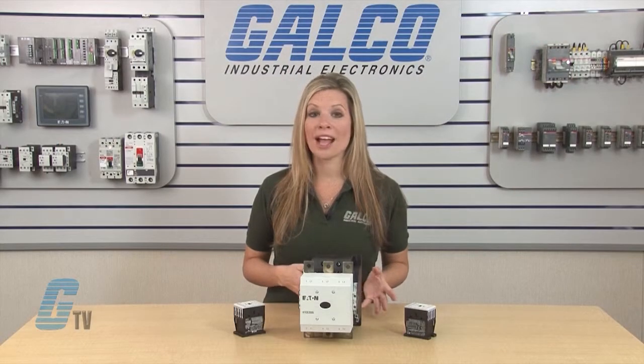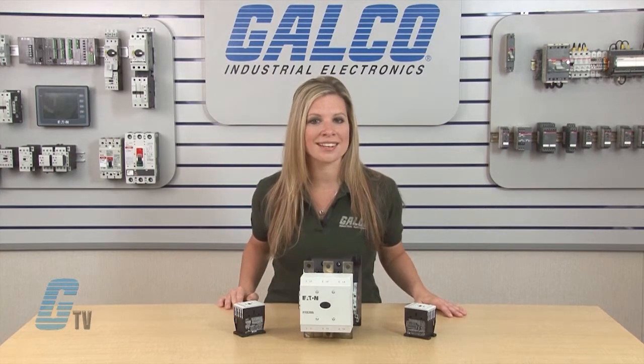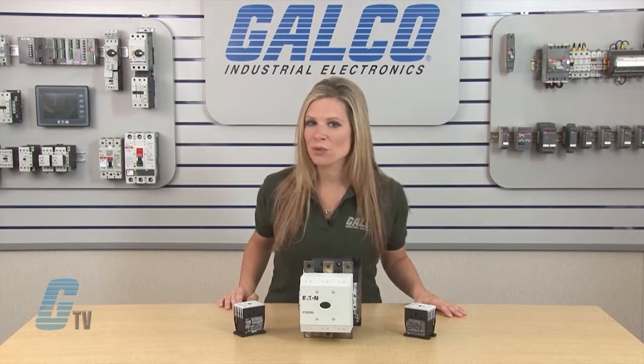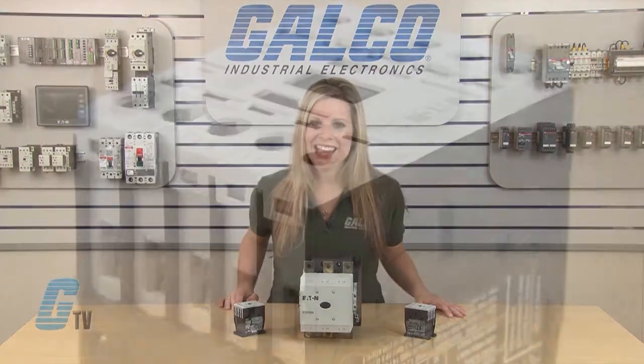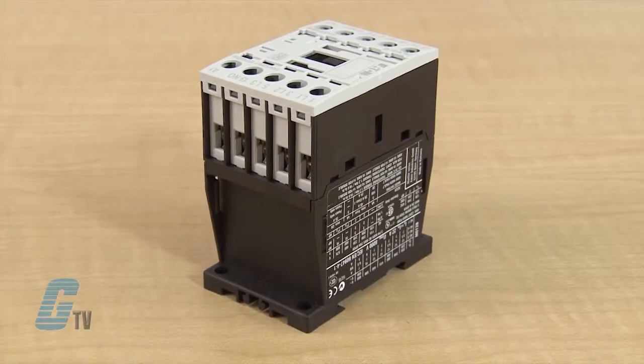The DC controlled contactors have the same frame sizes as the AC controlled contactors and have a protection rating of IP20. The XT contactors have integrated surge suppressors and low power consumption.